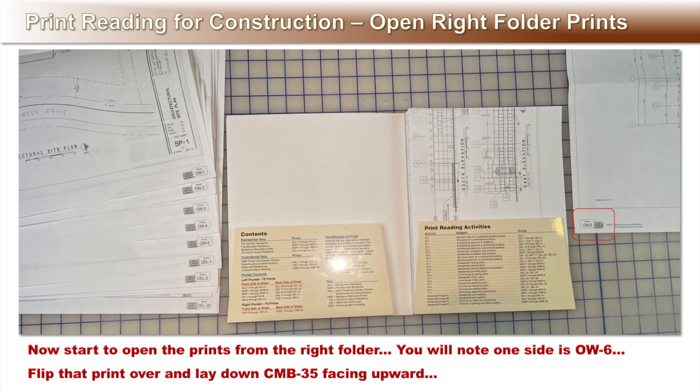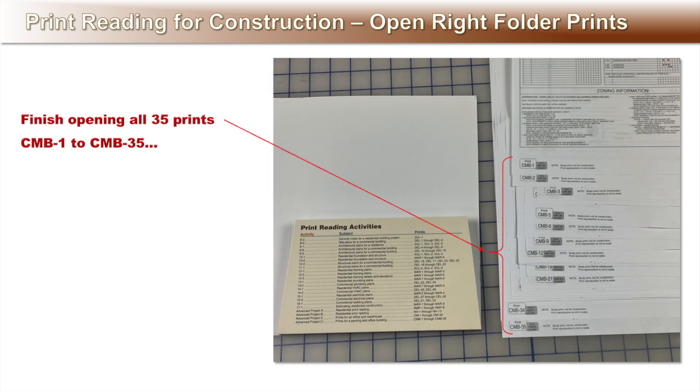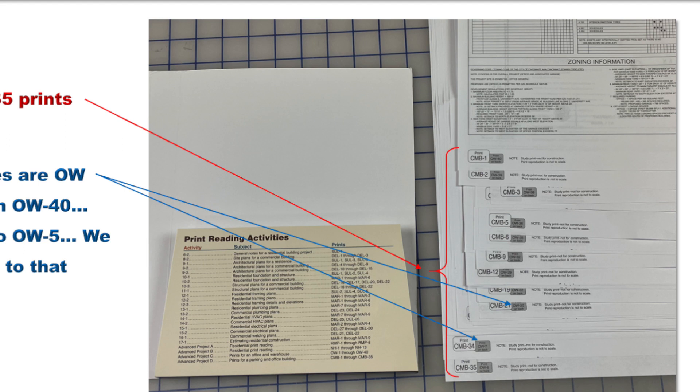Now start to open the prints from the right folder. You will note one side is OW6. Flip that print over and lay down the print so CMB 35 is facing upward. Continue opening all the CMB prints 1 through 35. Note the back side of the CMB prints are the OW prints 6 through 40. The missing OW1 through OW5 are from the left pocket — we will be getting back to that shortly.